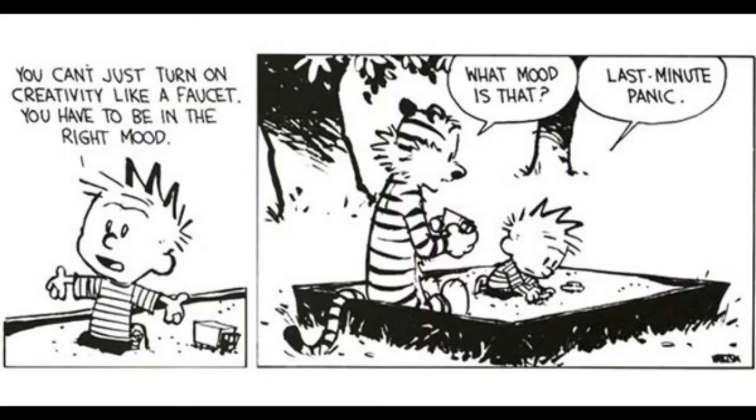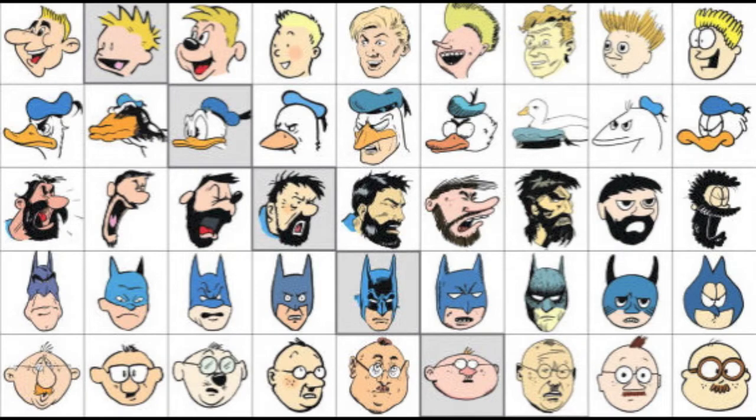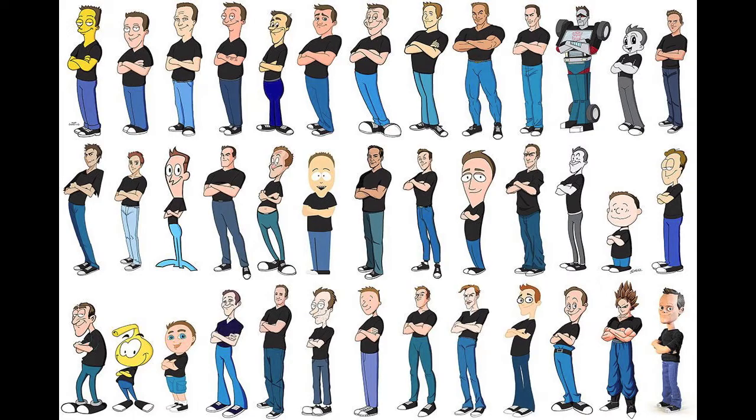Today, you're going to be choosing a famous painting or a photograph to recreate in a comic style of your choice. In your reference, you at least want to include the face and hands, because these are two parts of the body that can be stylized the most.